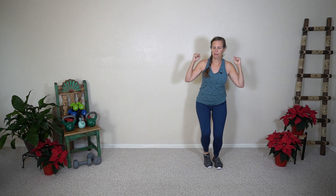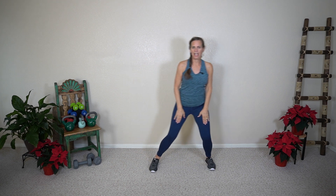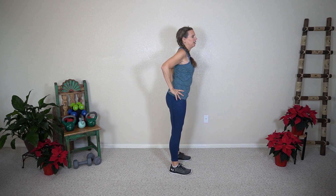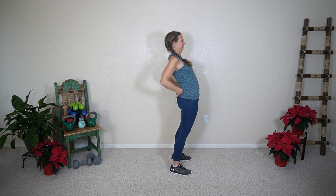I'll turn so you can see me. My feet are both pointed forward. So side to side — feeling that in your thighs, maybe in your glutes. Nice job. Let's do two more. And tall. Any time you've spent going forward a little bit, you can reverse that with a little back hollowing here.